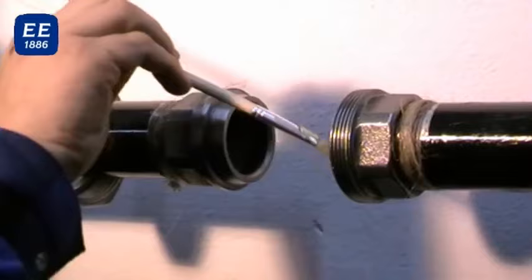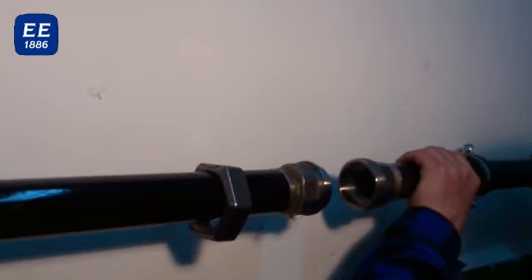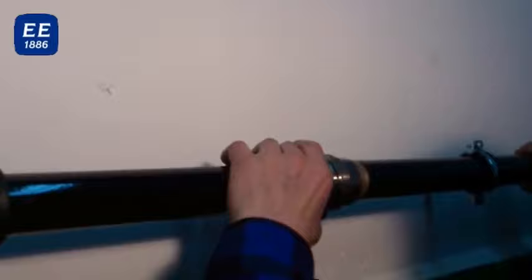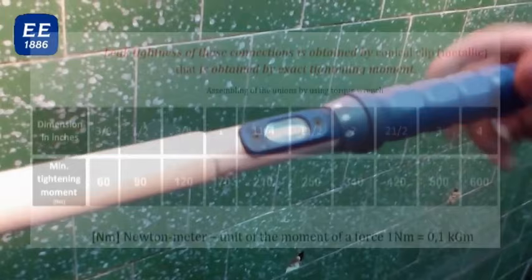The taper surfaces shall be covered by a thin layer of grease using a brush. Afterwards, the union shall be screwed by using a torque spanner until reaching the required strength — 250 newton meters for the 1½ inches size.